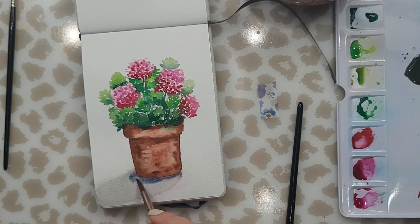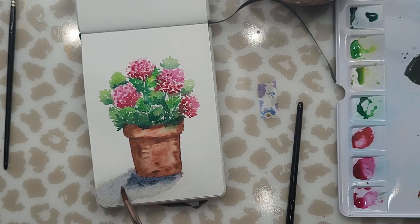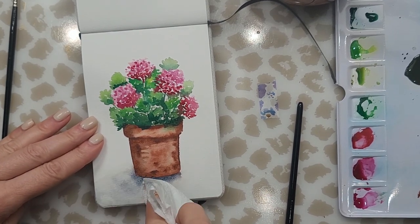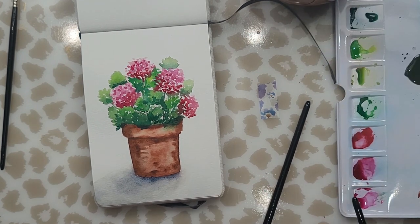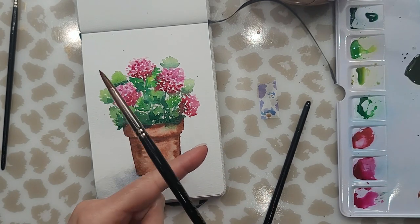Still struggling. You can see that hard line at the bottom — I really don't want that. So I'm trying to deepen my shadow a little towards the base of the pot. What I ended up doing was cleaning my brush and using the paper towel again to soften up those edges. At that point I said okay, that's enough, let me just leave it alone. All things considered it didn't turn out as bad as I thought it was going to look.